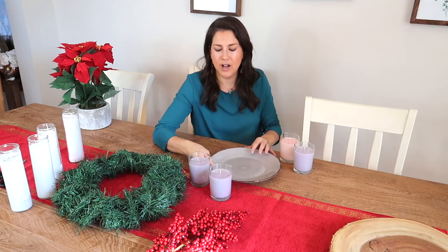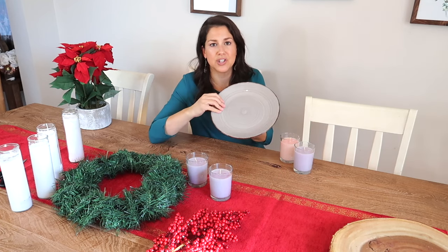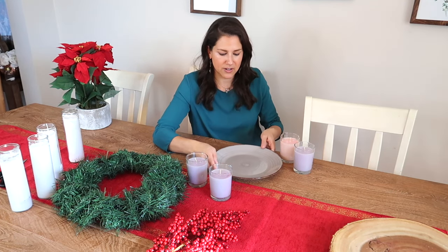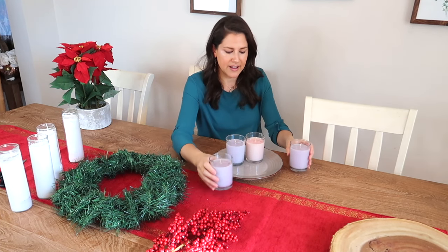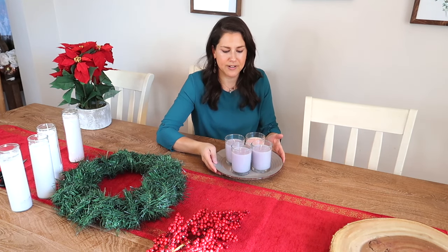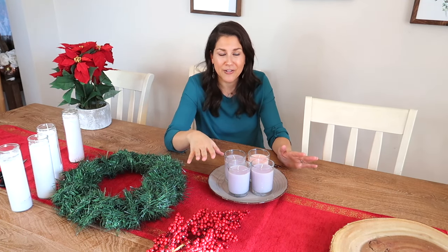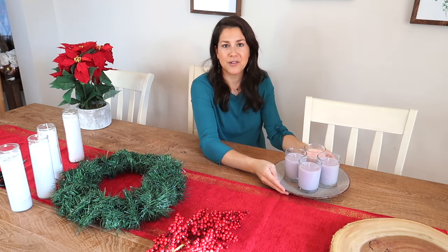One more thing you could do with these glass candles is buy a plate — just a regular plate. I got this at the Dollar Tree as well, so it was $1.25, and it's really cute. You could just very simply put all your candles on that, and I feel like this would be very safe and would probably last the entire advent season. This is only about seven dollars total. That is another option — just buy a plate and put them right on the plate.